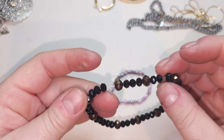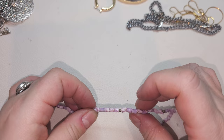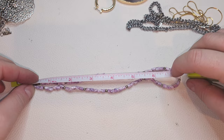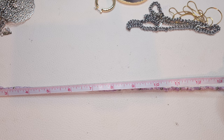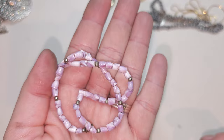Stretchy bracelet with faux druzy and glass faceted beads — it's a bit overstretched. Choker necklace — I think these are shells, kind of purple shells, with a barrel clasp. The size is fifteen and a half inches. Purple shell choker.